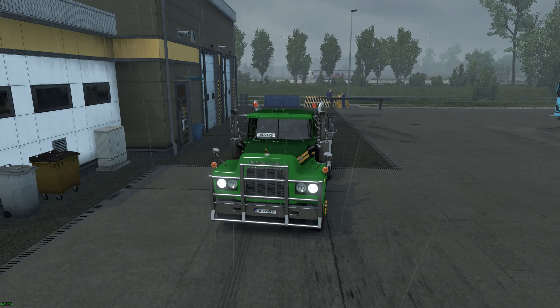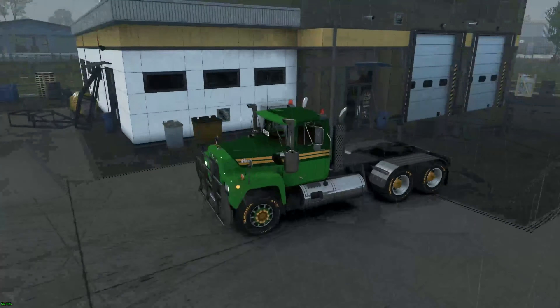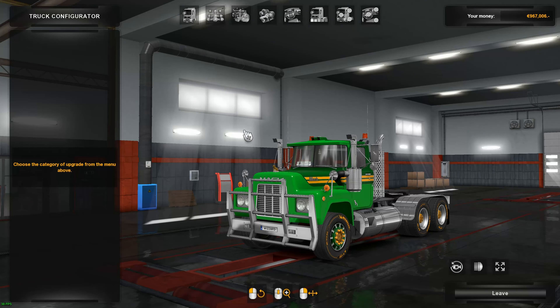Hello and welcome to Wizard Gaming — Wizard's my name. I'm currently at the repair shop in La Havre. Let's go into the repair shop and have a look at the configurations.